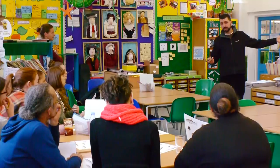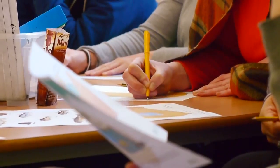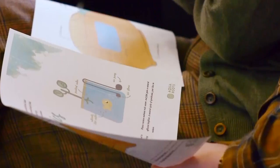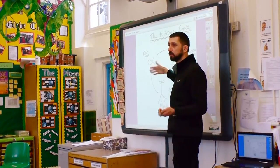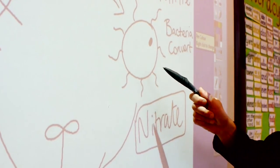The training that we received was hugely beneficial. It made me a lot more comfortable to talk to the children about it. Now I have a deeper understanding of it and the children are accessing it to a deeper level. The training actually clarified the process that's taking place and how it actually works. It was very useful to me.